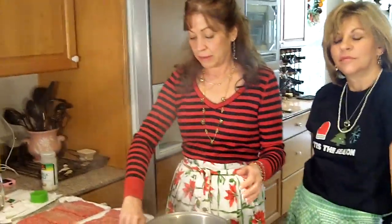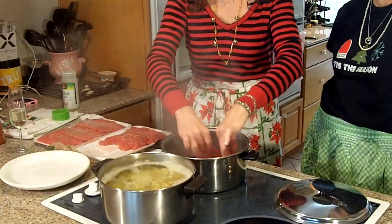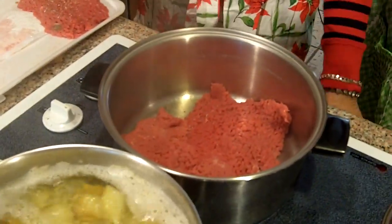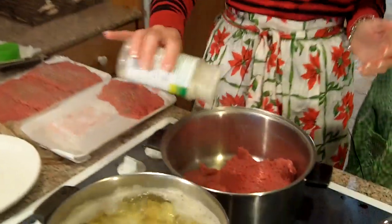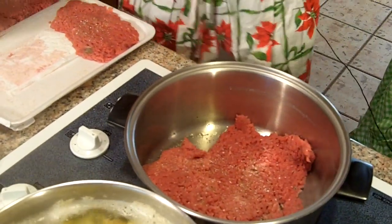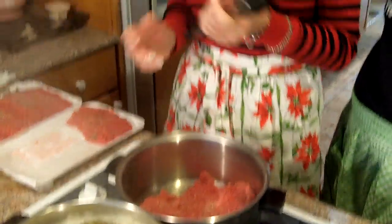My oil's really, really hot now because we've been messing around. So anyway, put it in the pan and it's going to brown up. Put the seasoned side down and then go ahead and season the other side while it's in the pan. We're going to do these in batches. They don't have to cook for a really long time — we're just kind of browning them to seal in the flavor.